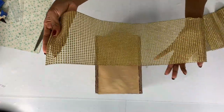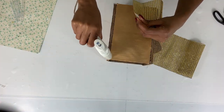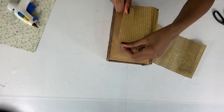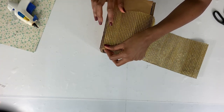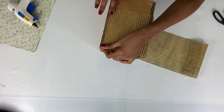After painting, I left the box to dry for about 15 minutes, and then I wrapped the entire box with golden mesh using hot glue. Just be careful as you're pressing on the mesh — the hot glue can easily burn you, so you really have to be careful.